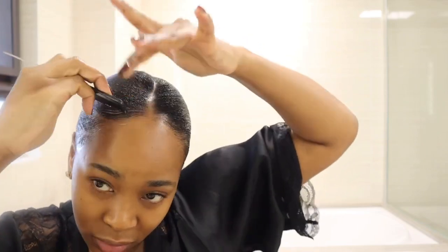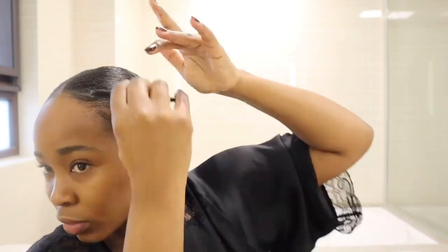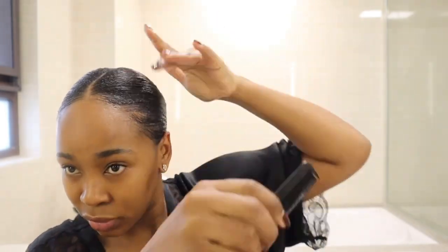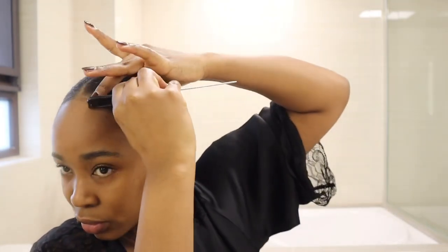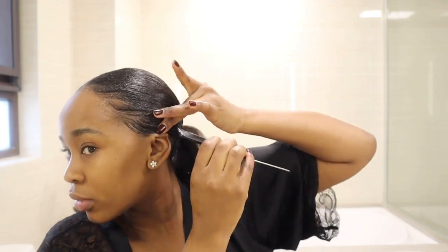Okay guys, so now I'm just focusing on my edges, making sure that I'm going over each one and taking the time to just get the look that I want. I'm also just using this comb and my fingers to slick the edges back so it just merges nicely with the hair. And yeah, this is pretty much the final step.